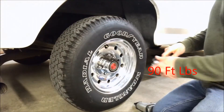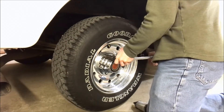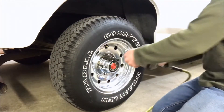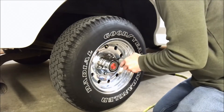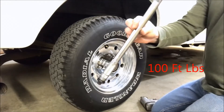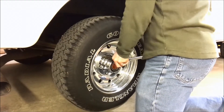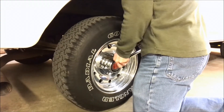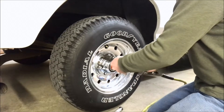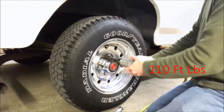Now I've got it set to 90 foot-pounds. Alright, took it off at 90. Next I've got it set to 100. First time I got it at 110.